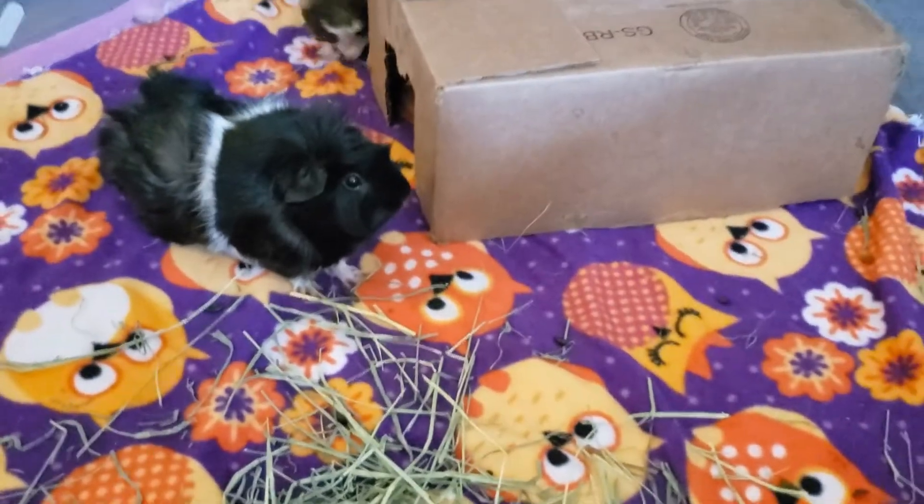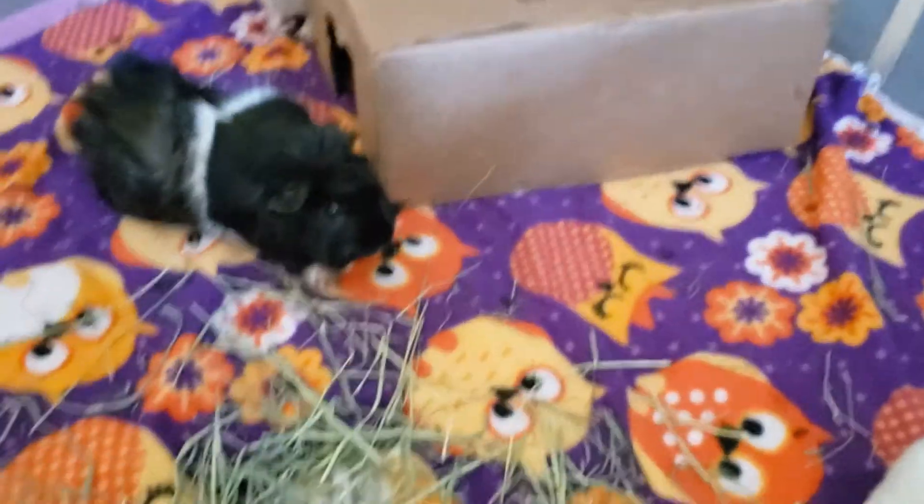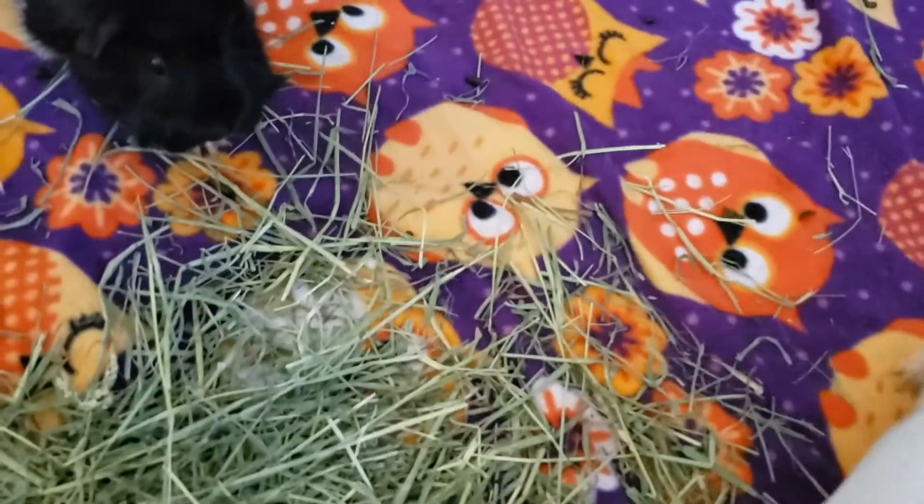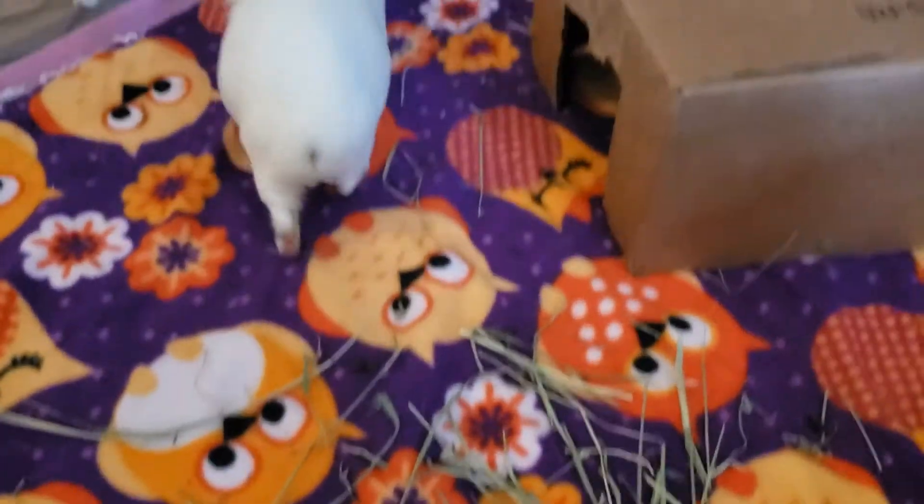Unfortunately we have one little thing left to do before I can put them back in their cage, and I wanted to show you guys how I do it. Callum's gotten better but he does still have the soft poops, and unfortunately they do still step on them so they have little poop-encrusted toes.